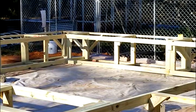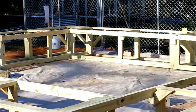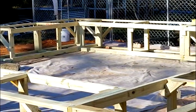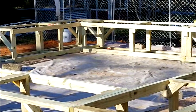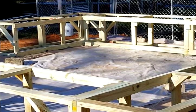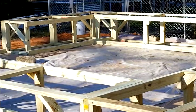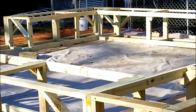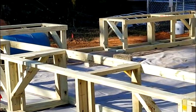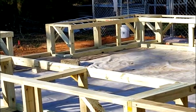We got the main base put in, checked it, and everything is square. It is exactly 28 feet three and a half inches from corner to corner both ways, and it is within a quarter inch all the way around level — I can live with that. Now what I've got to do is put the barrels in. You see one down there. Then I can put my last uprights in on the outside to support the bows.